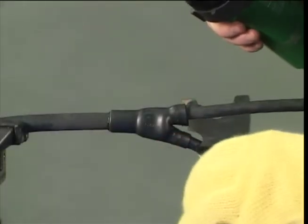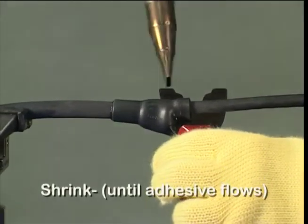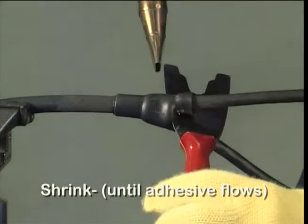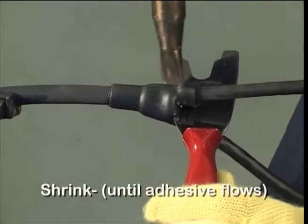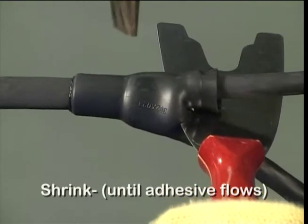Continue to heat uniformly each breakout in turn, using the heat shield to avoid pre-curing of the other moulded part legs. Ensure the adhesive flows. Look for evidence that adhesive is present.